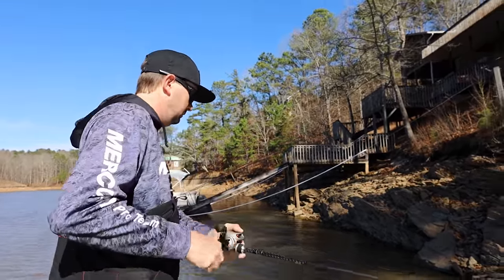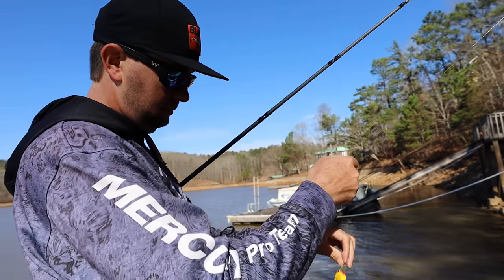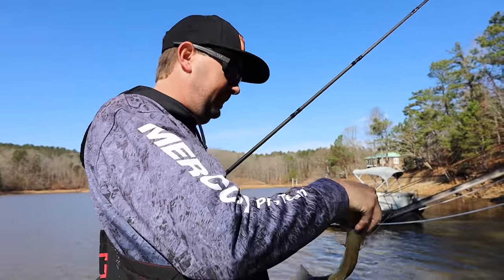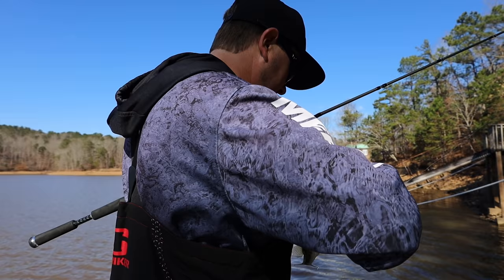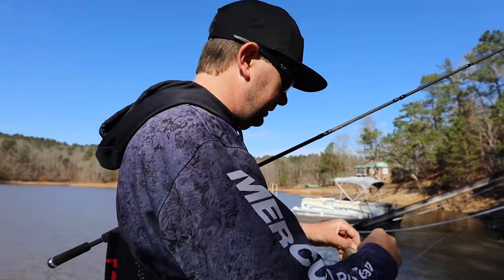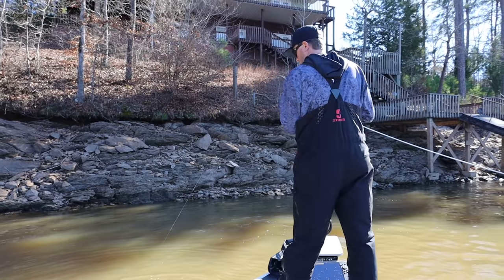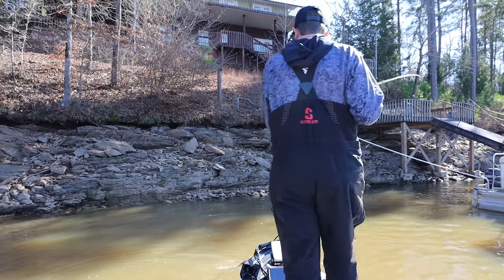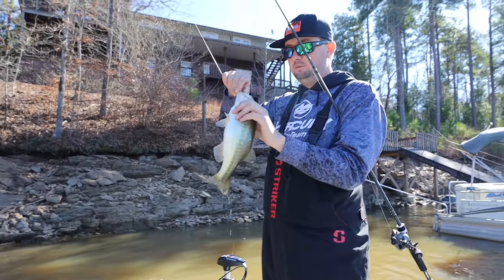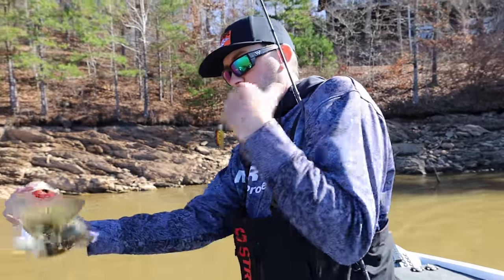There he is. Teeny tiny, but it is a bass. I feel like I was going to get a bite right there, but I didn't think he was going to be this size. Whenever I was thinking in my head, there ought to be a seven there — I meant pounds, not inches. First little largemouth of the day. Get it pretty good too. Pretty little sucker.